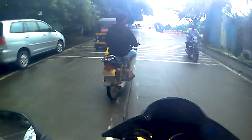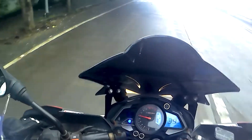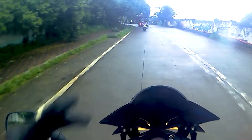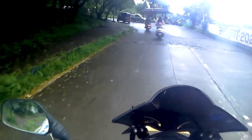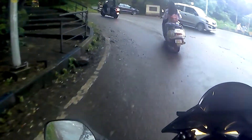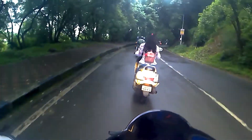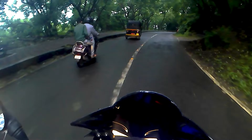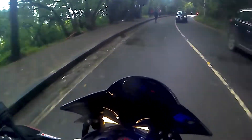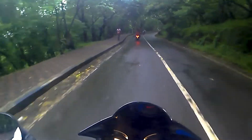I'm heading up to Taljai — always a nice place to go. I'm not going to be hitting the corners hard right now because the road is really very wet and I don't want to take any chances. This first corner is quite a fun one actually, can be a bit nerve-wracking at times, but I'll be taking it very very cautiously right now.